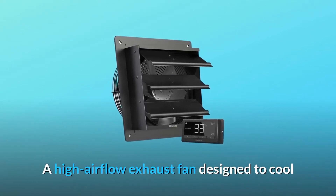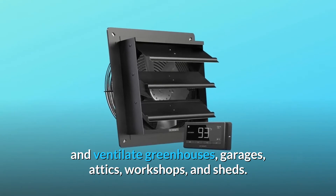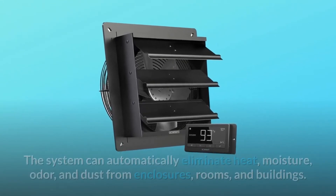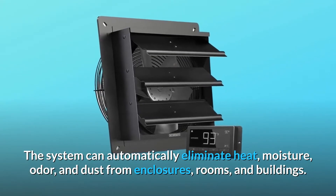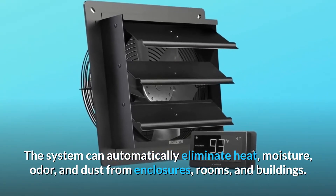A high airflow exhaust fan designed to cool and ventilate greenhouses, garages, attics, workshops, and sheds. The system can automatically eliminate heat, moisture, odor, and dust from enclosures, rooms, and buildings.